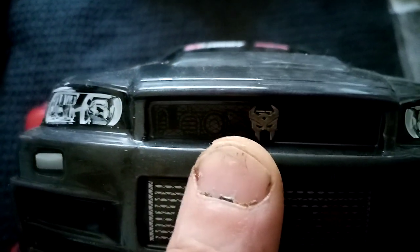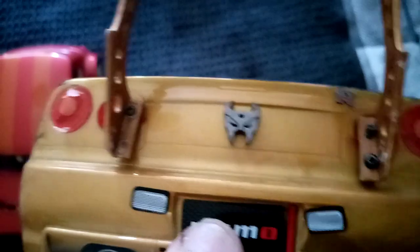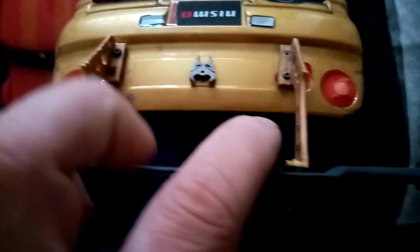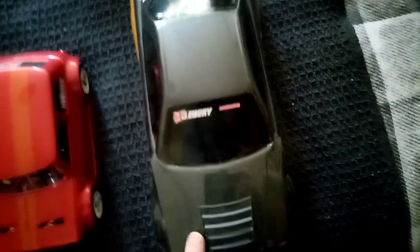Then we've got Nightbird here — this was the first ever Transformer RC I did. I actually 3D printed the symbol on it, and I put one on the back as well since I can 3D print them. I've also been trying 3D printing versus stickers. I 3D printed the spoiler for it but it doesn't look as good as it could, so I'm going to order a replacement and get a metal one for that.